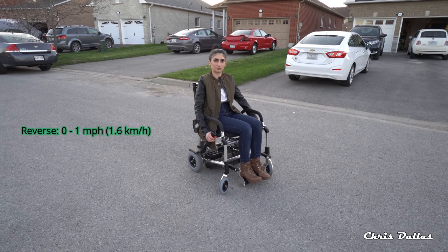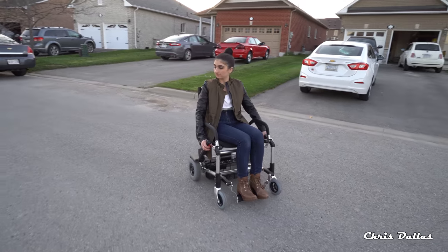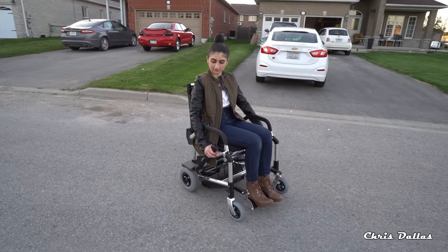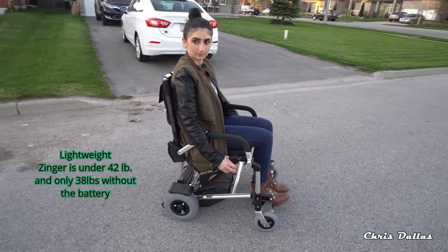Reverse? When it's in reverse, it beeps. So if you're going backwards, there's only one speed in reverse, but at least it beeps and lets somebody behind you know.